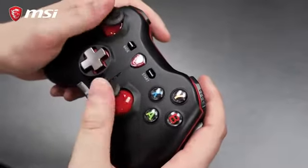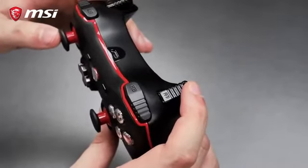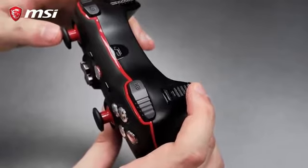Both models feature two analog sticks with high accuracy for smooth movement. On top you can find two analog triggers giving you full control of the game.